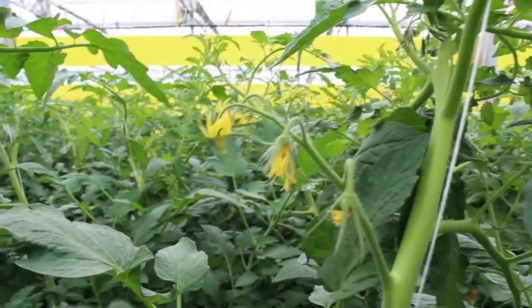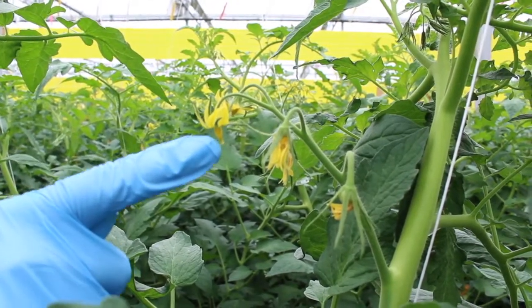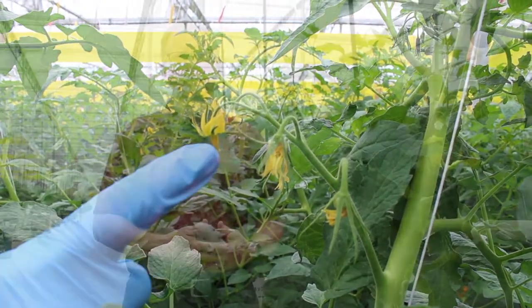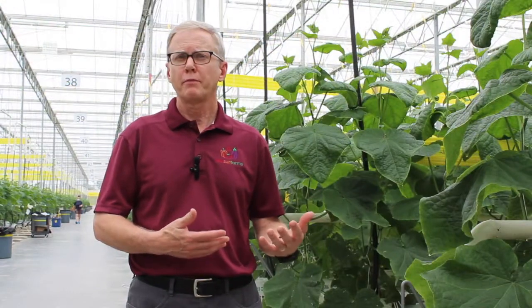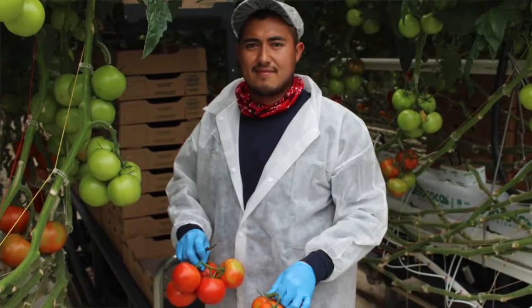Now that the plants are in the greenhouse, the process of growing the fruit starts. Within about 10 days of receiving the plants, they will flower. Once the plants flower, within about eight to ten weeks, we will start to harvest from those plants.